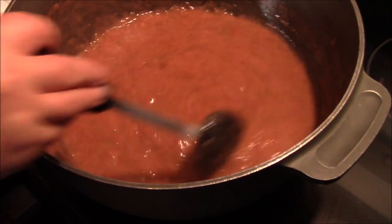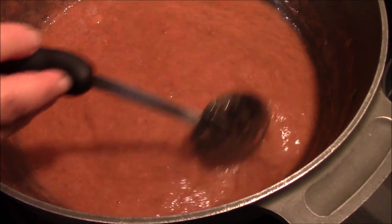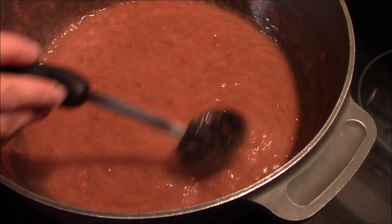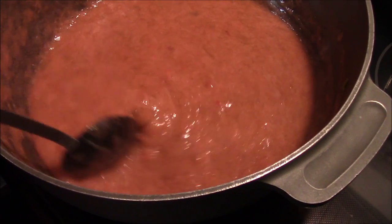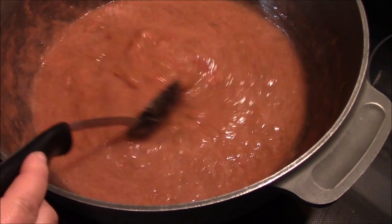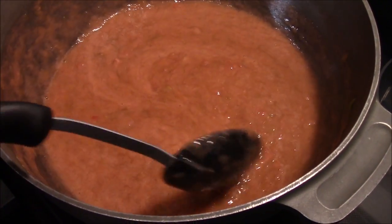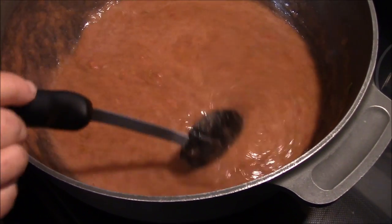I wanted to bring you back in here just in case any of you were afraid we were going to end up with pea soup with red chunks in it. It's boiled down and it's taking on that rhubarby, brownish-reddish color, and it's got plenty of chunks of strawberry floating around in there. So we're going to get this up to a good rolling boil, and then we're going to add our sugar. It's looking good so far.